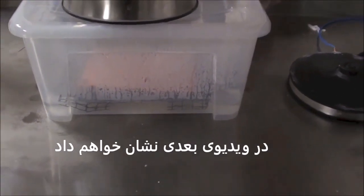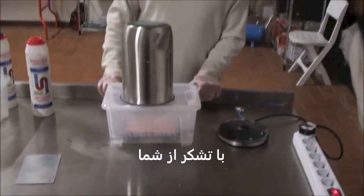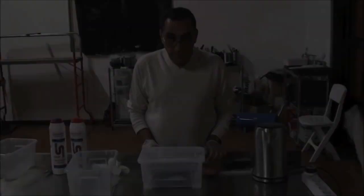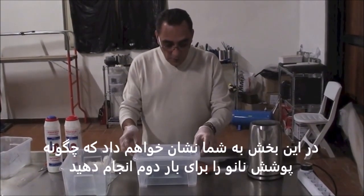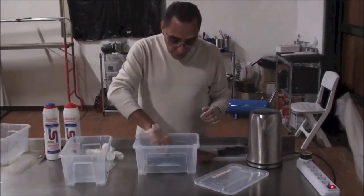And then in the next video we are going to show how to steam nanocoat. Thank you. Hello everybody. In this video we are going to show how to work nanocoat second tunnel, which is going to be vapor nanocoating.